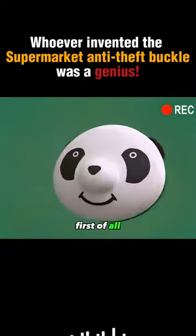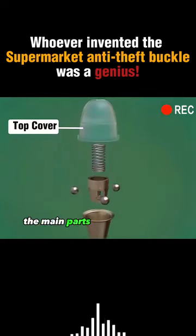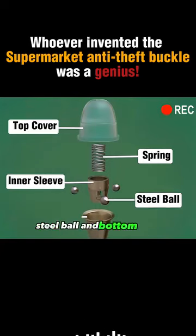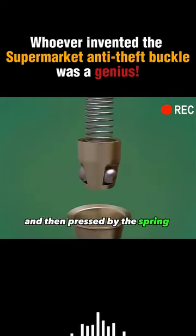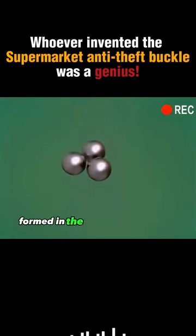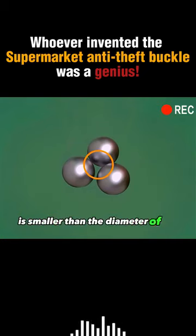First of all, let's disassemble the anti-theft buckle and look at its internal structure. The main parts are composed of the top cover, spring, inner sleeve, steel balls, and bottom shell. Three steel balls are installed in the inner sleeve, pressed by the spring into the conical bottom shell. The diameter of the gap formed in the middle of the three steel balls is smaller than the diameter of the needle bar.